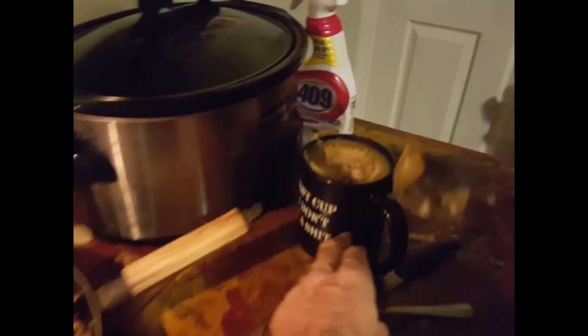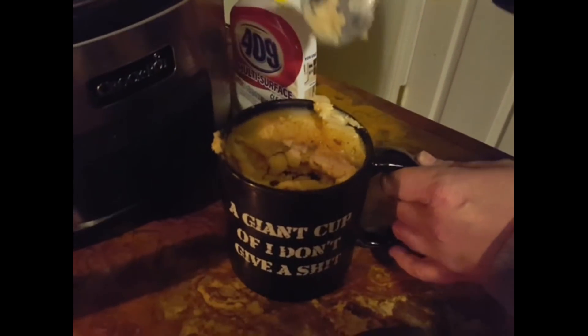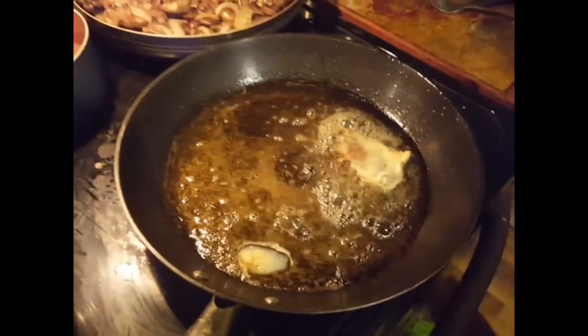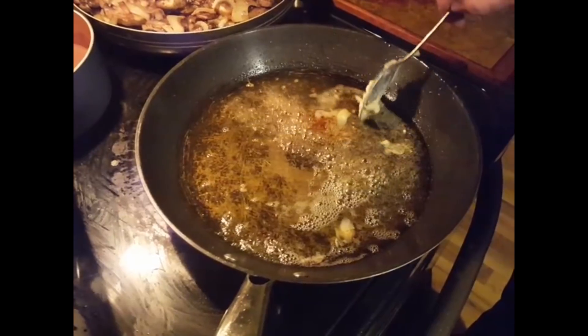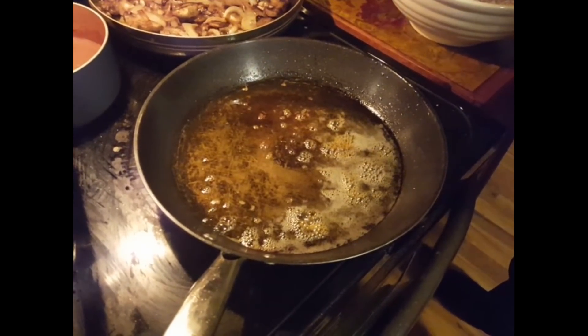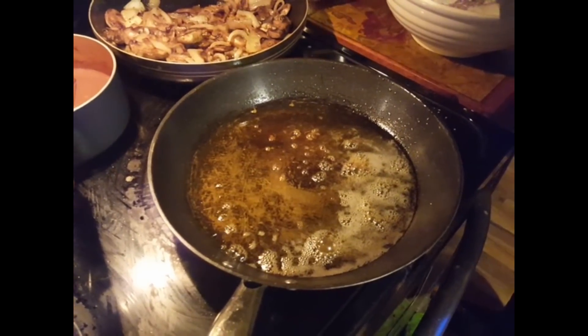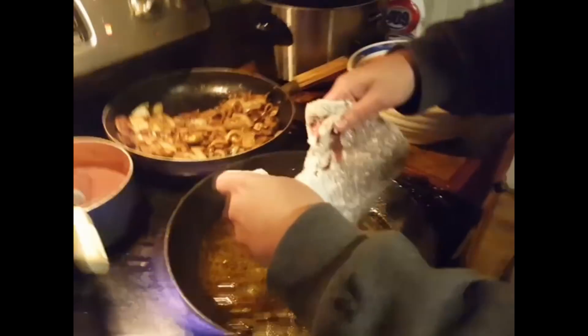These are all our bacon drippings, so I'm putting two tablespoons in, then I will put the liver in — it'll be two minutes on each side. It doesn't need very long to cook. Medium-high heat, two minutes either side. We've dredged this in flour and soaked it in milk.